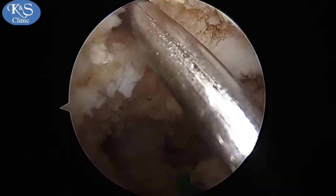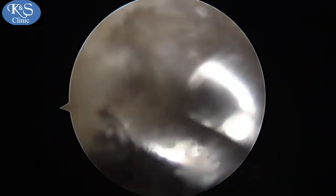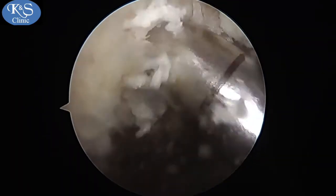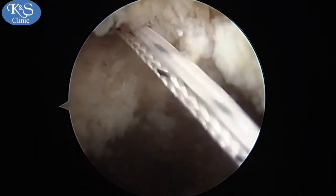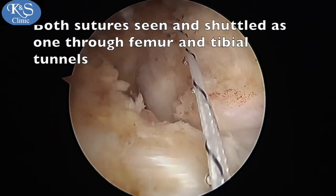The bead pin is followed by drilling with a 4.5 mm drill bit. The tunnel is measured and then differential drilling is done with the size appropriate for the graft diameter — in this case 9 mm — so the tunnel goes at least 15 to 20 mm for the graft.